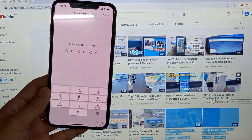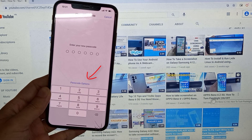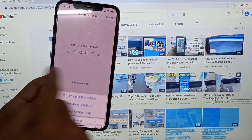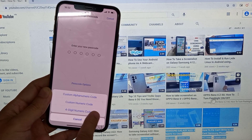Now enter your current passcode. You're going to see an option that's kind of hidden in blue right here — it says Passcode Options. So if you want to go with the 4-digit, you would just select 4-digit numeric code.